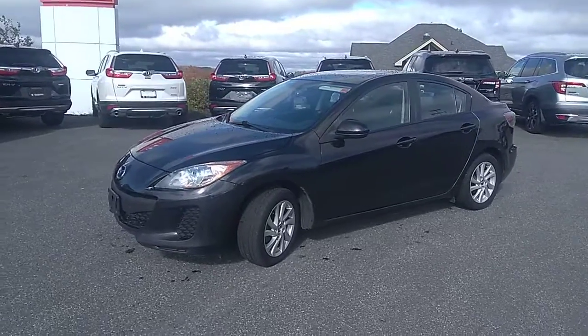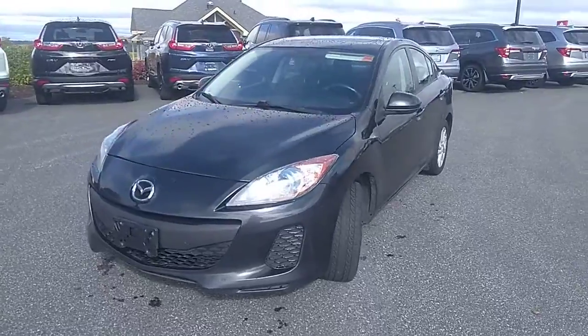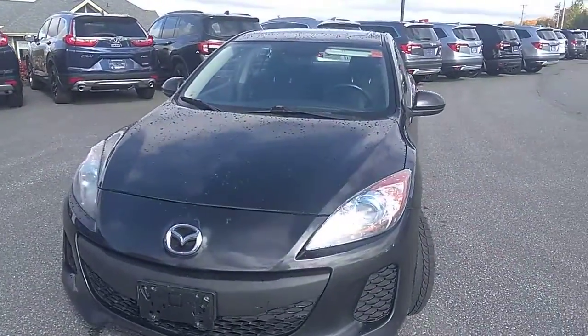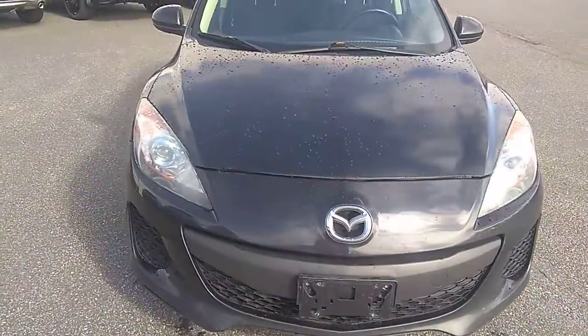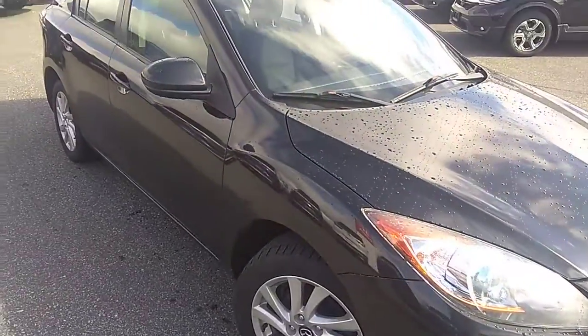Hi there, this is Stu with Drive Muskoka in Huntsville Honda. We're here today having a quick look at this 2013 Mazda 3. We're going to do a quick walk around of the vehicle just to show you the quality and condition that it's in, so you're more aware of when you come and take it for a test drive.